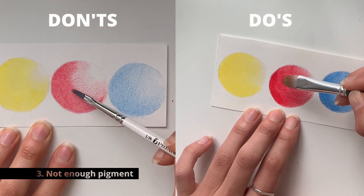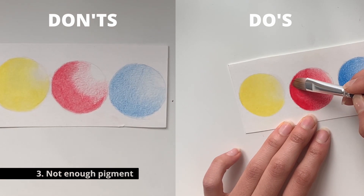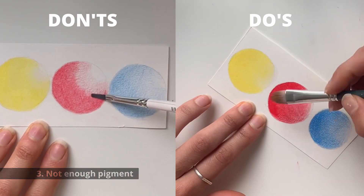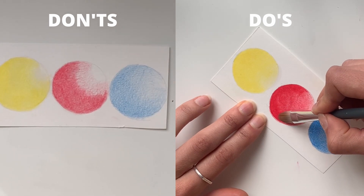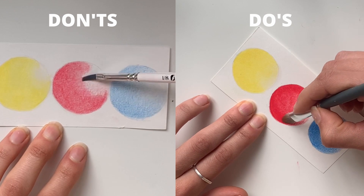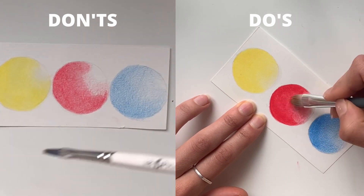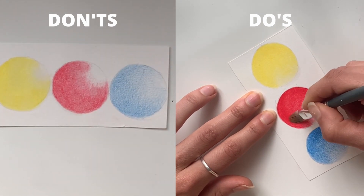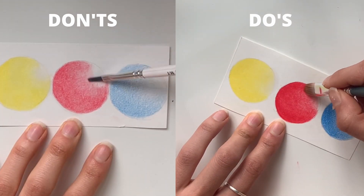The third most common mistake is not using enough pigment before applying the solvent. As you see on the don't side, I didn't apply enough of the red pencil and the end result is still really grainy and weird, whereas on the do side the red is really vibrant and shiny.